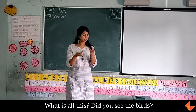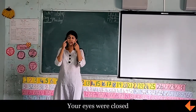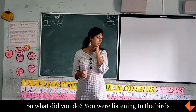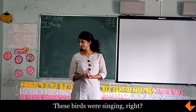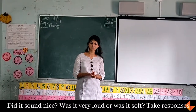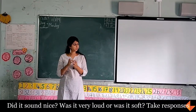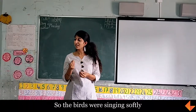Did you see the birds? Your eyes were closed, so what did you do? You were listening to the birds. These birds were singing. Did it sound nice, or was it very loud? Was it very loud or was it soft? The birds were singing softly.